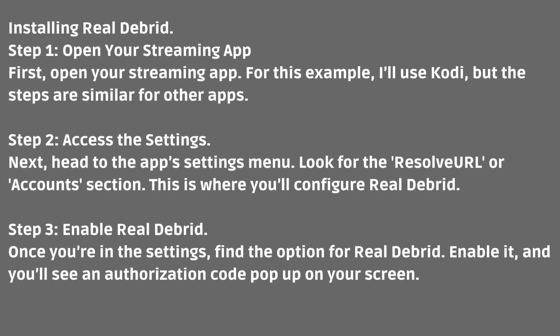Step 1: Open your streaming app. For this example, I'll use Kodi, but the steps are similar for other apps. Step 2: Access the settings. Head to the app settings menu and look for the Resolve URL or Accounts section. This is where you'll configure Real Debrid.